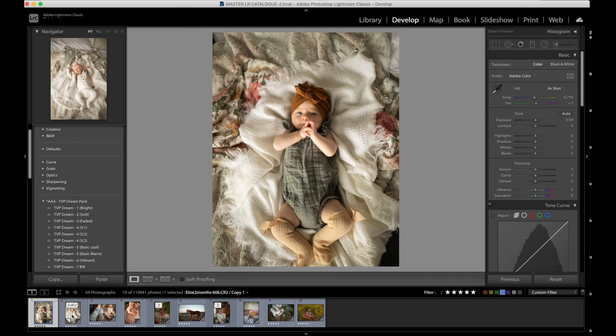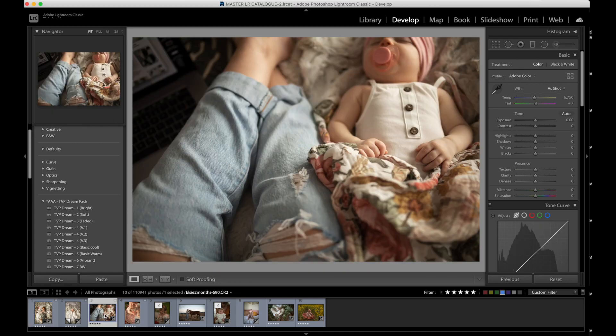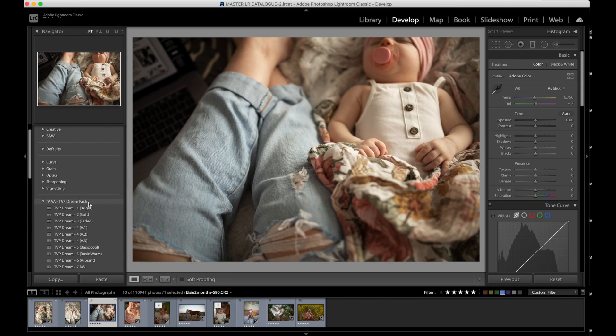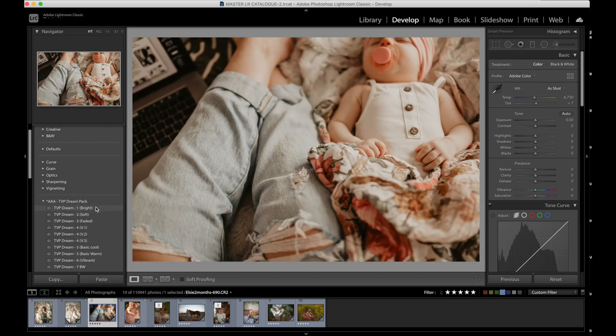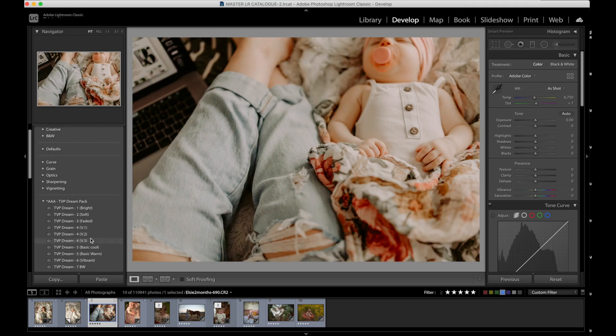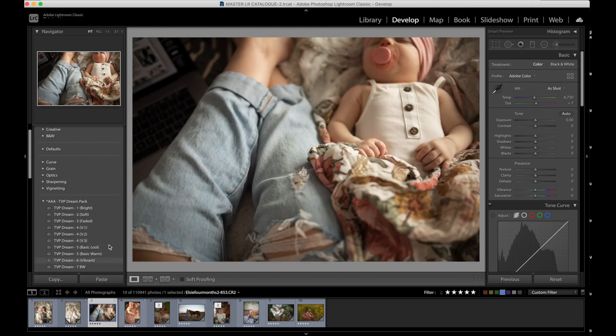I'm going to show you all the presets in the pack so you can get an idea of how they function on an image. We have Dream 1, which is bright. Dream 2, which is a lot softer than the first preset. Dream 3, which is a faded preset — it's completely different, but it's a faded preset. Dream 4 has three different varieties and they're going to look good on an image that's a little darker as a base, and I will show you that today.